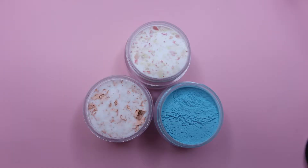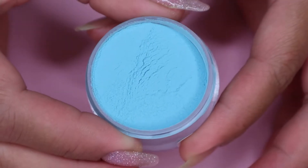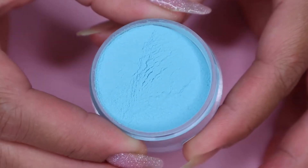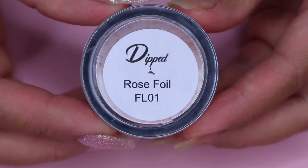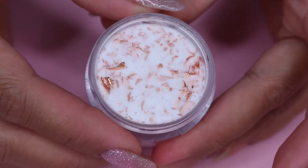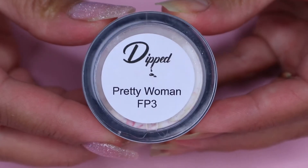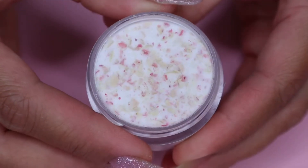So now into the video, here are the powders that I will be using today. And here are the close-up looks. So the first one is in the shade The Maldives — this is a solid sky blue color. Next is in the shade Rose Foil, and this is a chunky foil in a clear base. Lastly is in the shade Pretty Woman, and this is a mix of floral bits in a clear base.